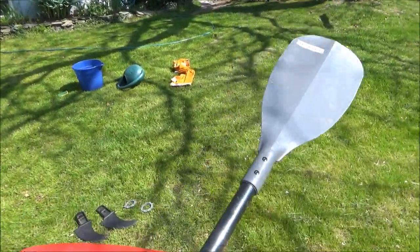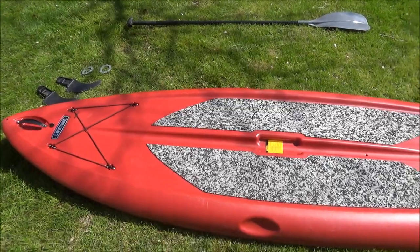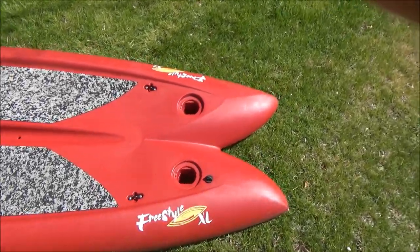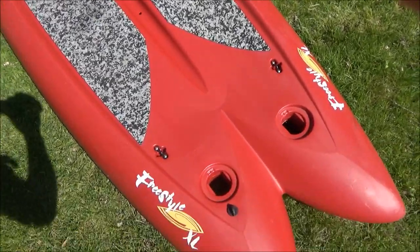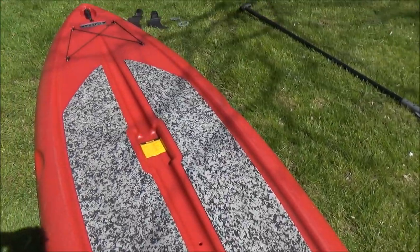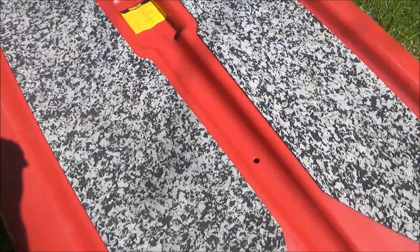Moving on to the paddleboard itself — this sells for usually around $300 at Dick's Sporting Goods, maybe a little more at different retailers. It's 9 feet 8 inches long, made out of a hard plastic material, kind of hollow but not inflatable.